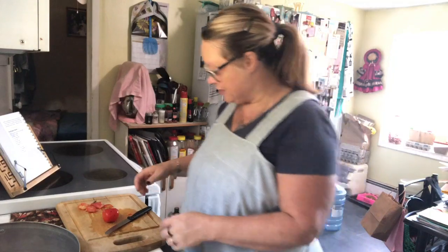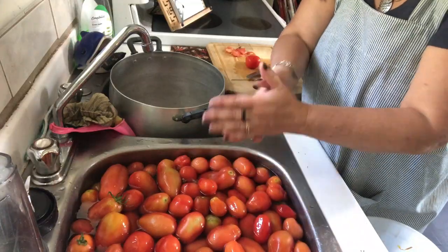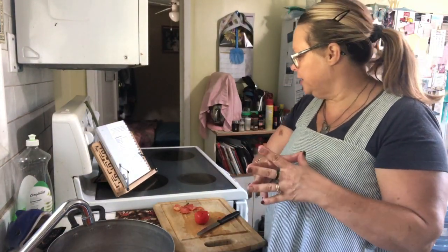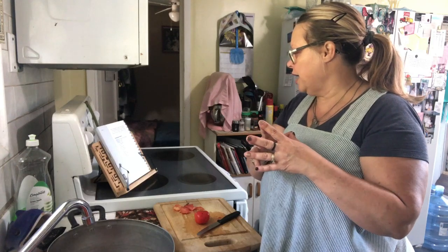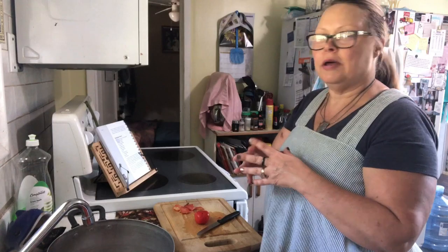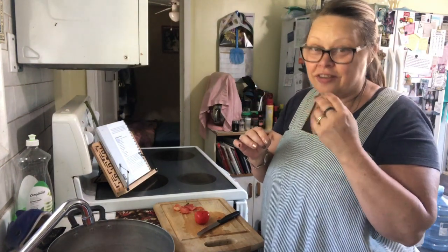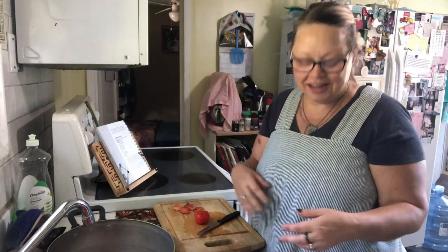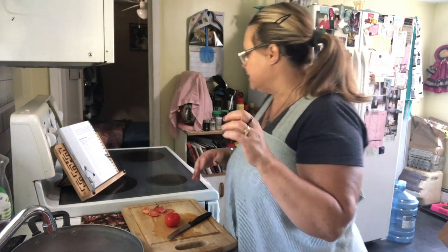I've got 22 pounds of tomatoes right here in the sink, washing and rinsing. I'm going to add about one and a half pounds of onion. It also calls for two tablespoons of minced garlic, one and a half tablespoons of hot pepper flakes — I do have them but I'm not sure if I'll add those because I'm not one for a whole lot of spice. And then it also calls for two tablespoons of celery seeds.